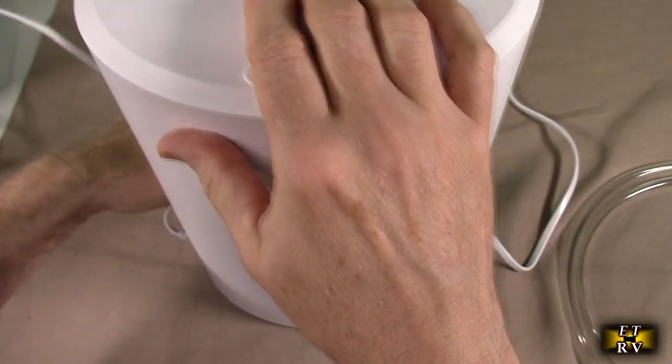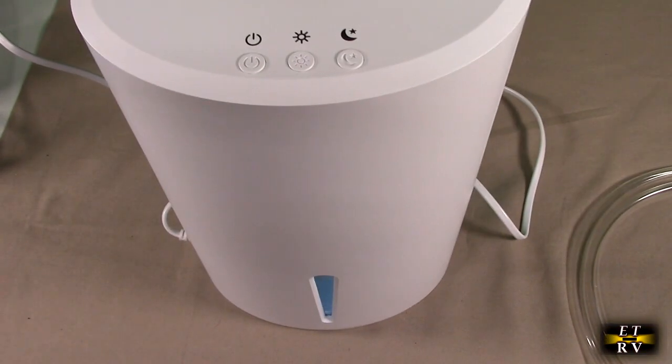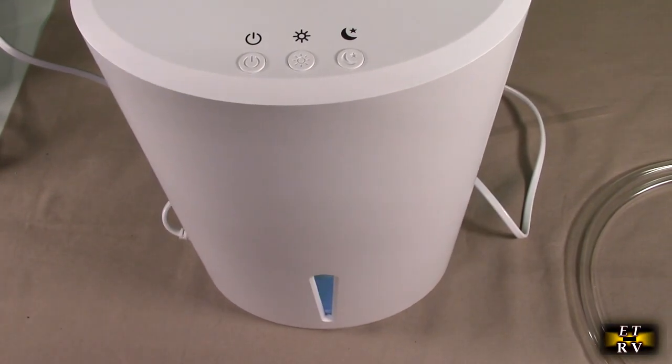It'll also automatically adjust — if the humidity in the room drops below 60%, it'll cut back the amount of humidity control it applies, which is nice and will save you some energy.